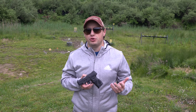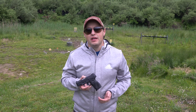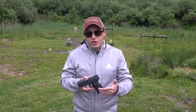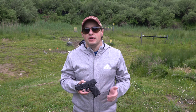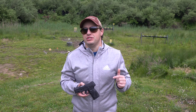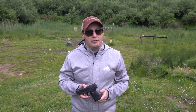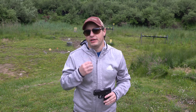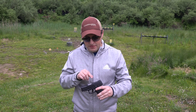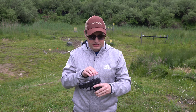This is the Taurus G2C — a rebrand and update of the original Taurus PT111, essentially the PT111 G2. It's a compact pistol available in both 9 millimeter and 40 Smith and Wesson in a variety of colors and finishes. The gun is identical in features with the 9 millimeter, including grip texturing, trigger, safety, slide and magazine releases. The primary difference is caliber and capacity: the 9mm holds 12 rounds while the 40 S&W holds 10. One thing I love is the loaded chamber indicator and the adjustable sights that come out of the box.